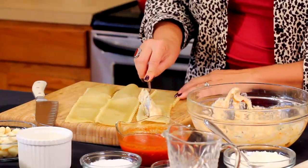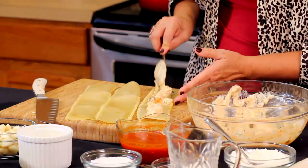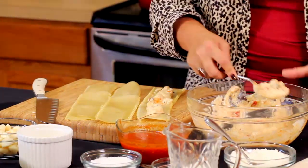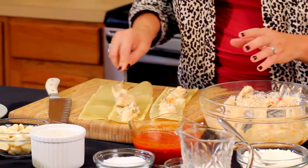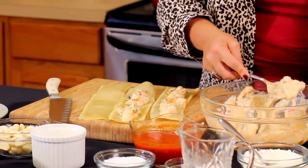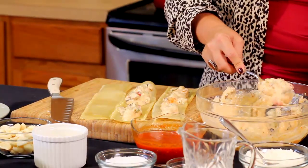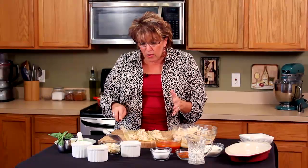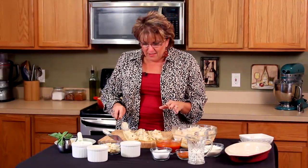I'm just going to spoon some of the ingredients right here down the center — I'm going to probably do them all at the same time. You see those beautiful chunky vegetables? You don't have to overflow the piece of pasta, of course, but I love these chunks of vegetables — they're fabulous, just like this.